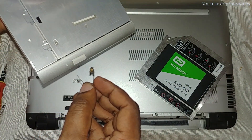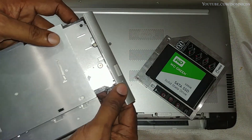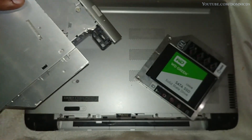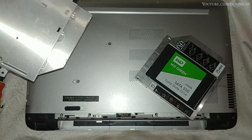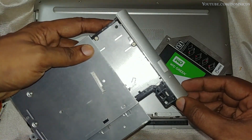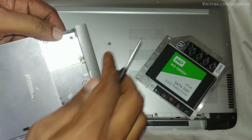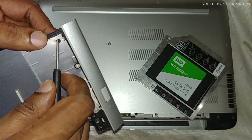Just put the safety pin into this tiny hole and the DVD drive will open up. You need to be very careful with what you use to remove the front part of the DVD drive, as it can damage the locks.